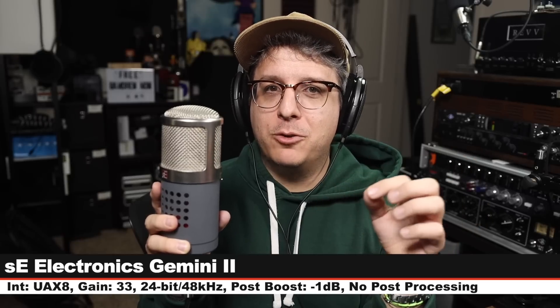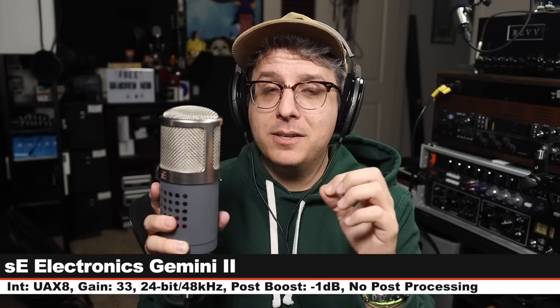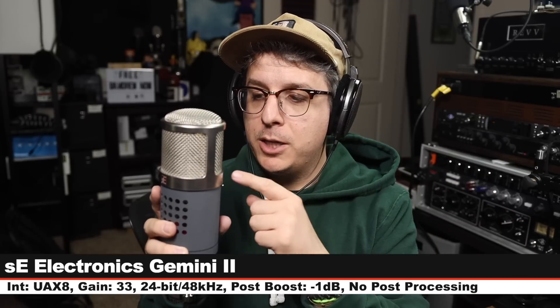We are on the SE Electronics Gemini 2. This costs around $1,600. I am six inches off, my gain is set at 33 dB — no pad, no high-pass filter. And this is how it sounds compared to another very bright microphone and the Manly Reference Cardioid. This is the Manly Reference Cardioid, and let's hear words on words on words.